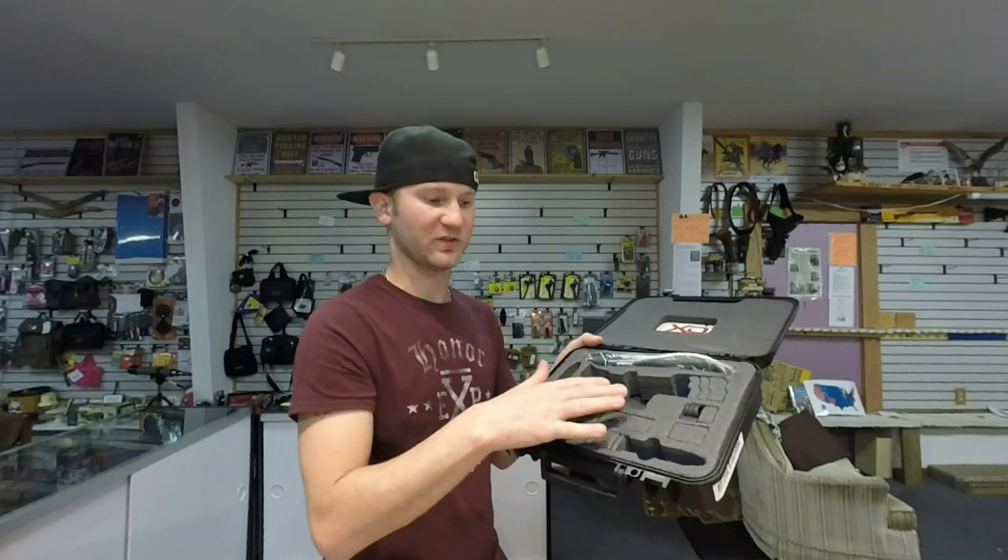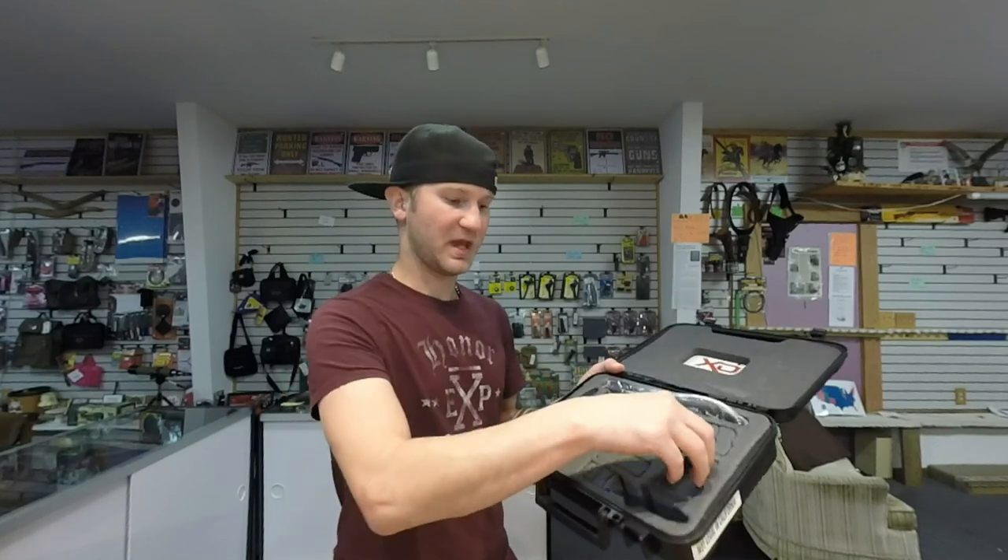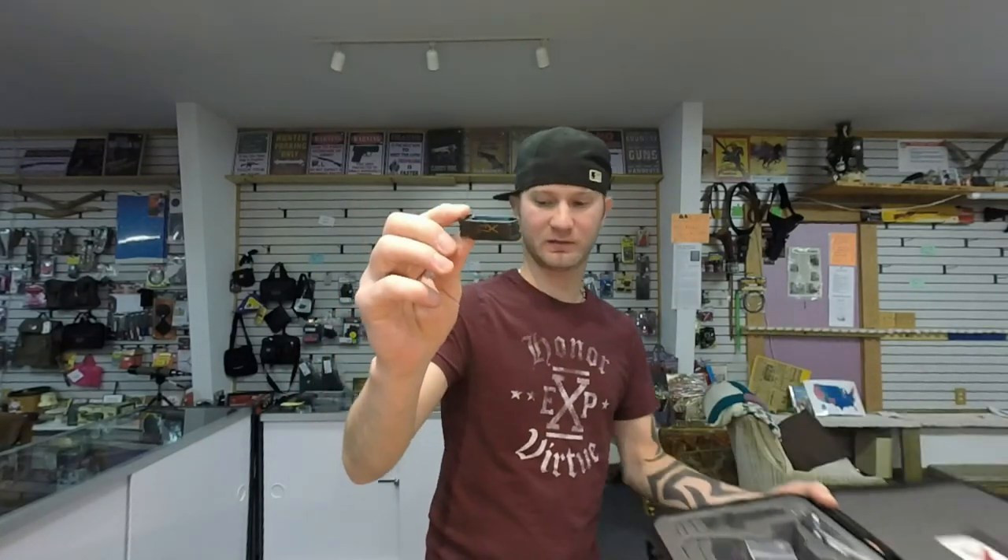Inside the Springfield case you get foam cutouts so the firearm isn't sliding around, an extra mag spot, and a spot for extended mags — they already gave you that. You also get a changeable back strap, trigger lock, warranty, and instruction manuals.